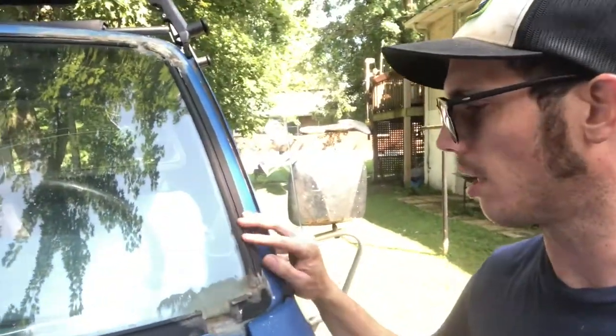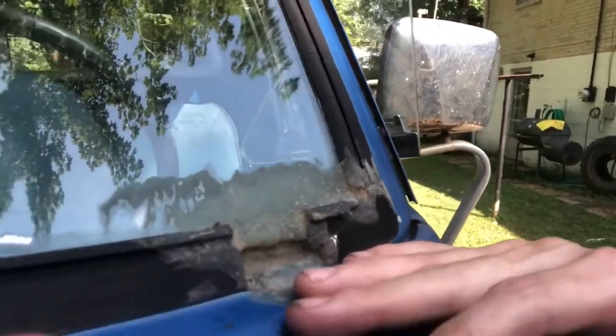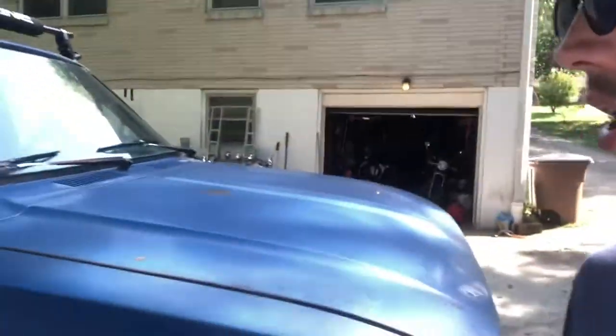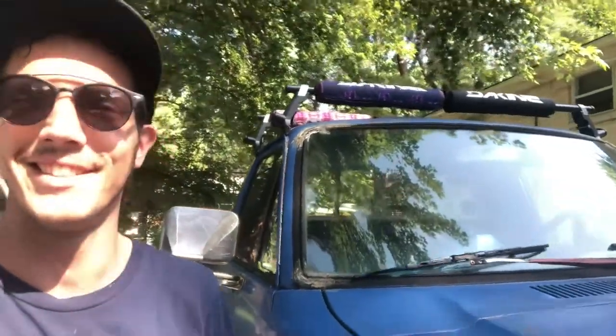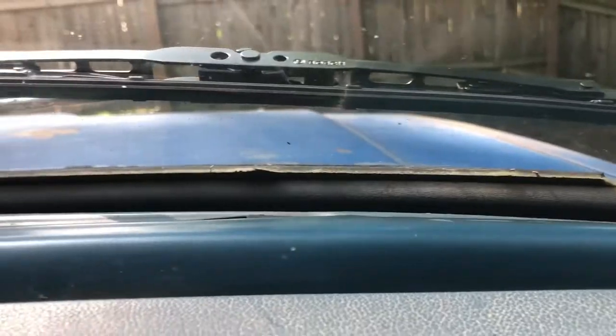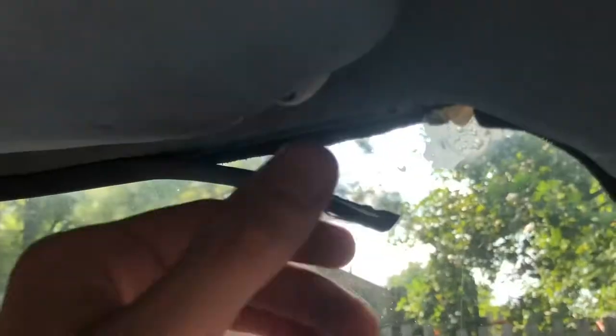Today I'm going to be working on the windshield seal for the 1982 Toyota 4x4 pickup — Hilux as some would call it. There she is. This is the old seal, obviously super dry. They've tried to put a sealant of some sort here and in the upper corners as well. I'm going to try and knock this out. What I'm going to have to do first is cut out the seal from the inside, get everything freed up so that I can push the windshield out from the inside.